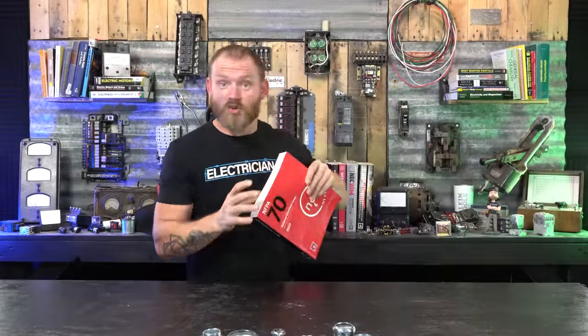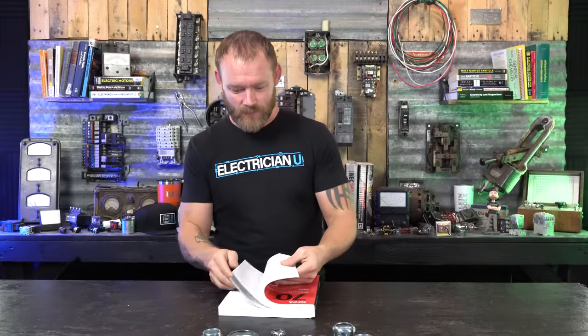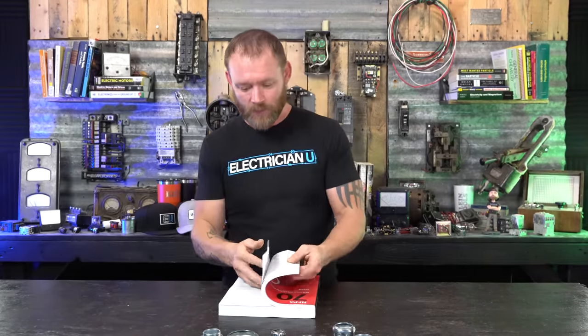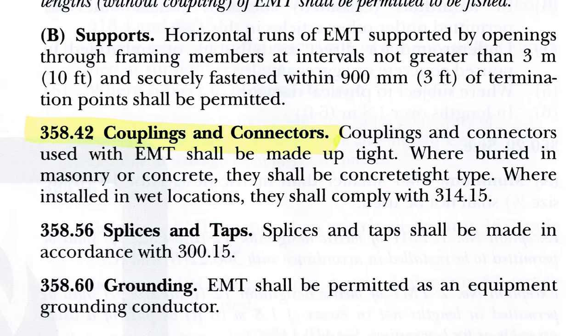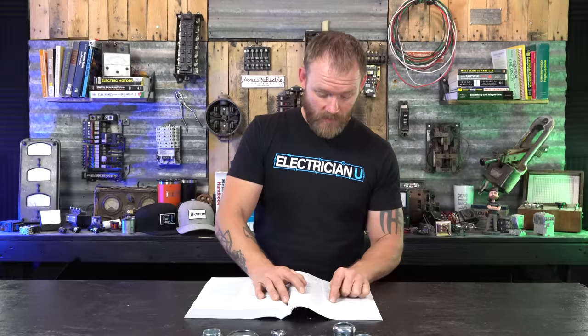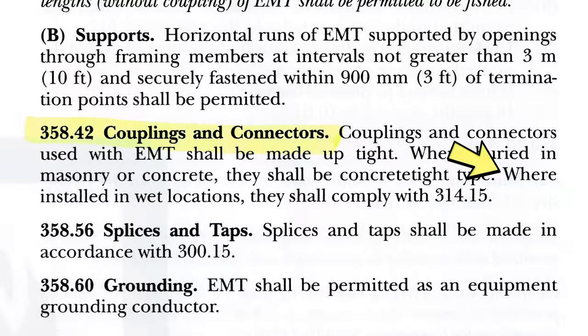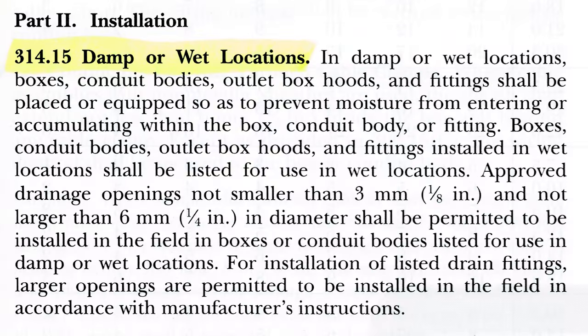I'm going to go with the fresh new 2023 code book and see what it says. First we're looking at EMT because we want to figure out the fittings, so we're in 358 — specifically 358.42, couplings and connectors. It says couplings and connectors used with EMT shall be made up tight. Where buried in masonry or concrete they shall be the concrete type, so there are specific fittings listed for that. Where installed in wet locations they shall comply with 314.15.